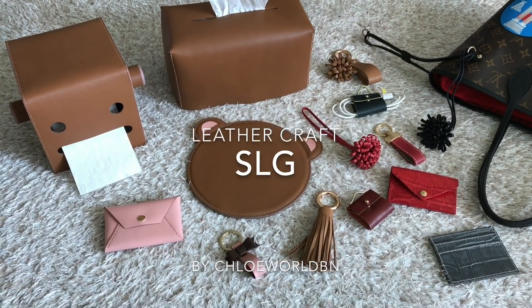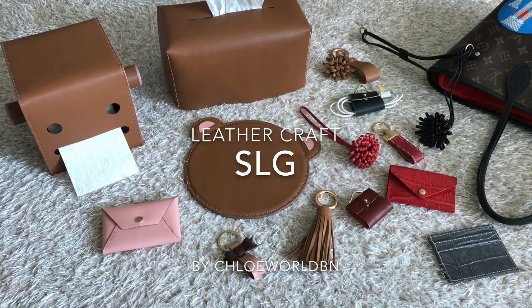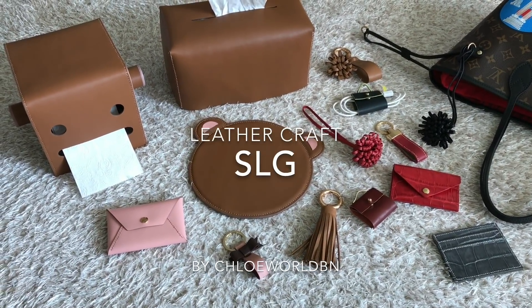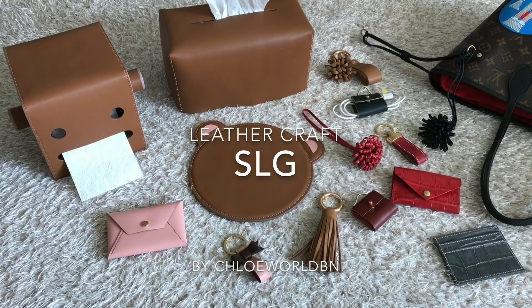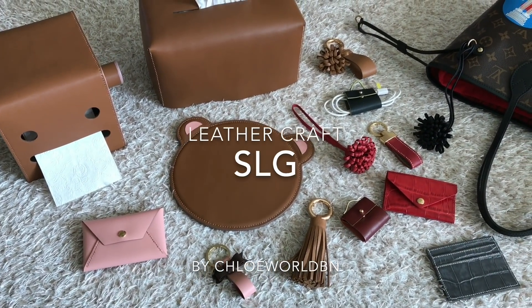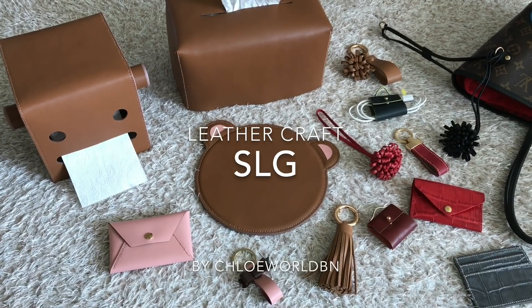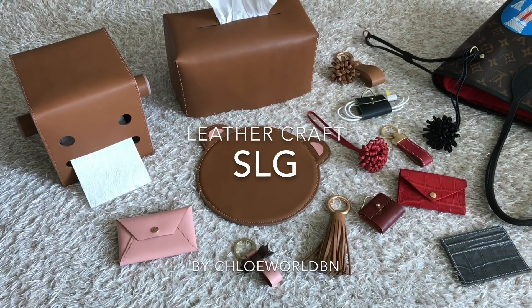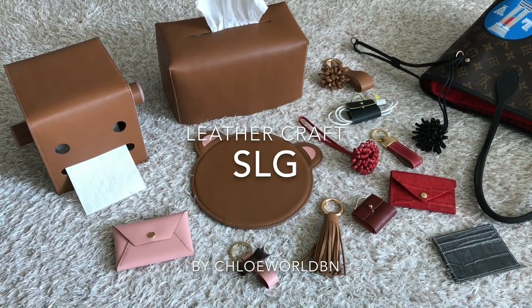Hi, I'm Chloe and welcome back to my channel. I hope you are doing well. On this video I want to share one of my latest hobbies: leather crafting. You know I love handbags — I just wanted to know how to make a bag. I wanted to make bags for myself, family and friends, that's why I took the leather craft class.